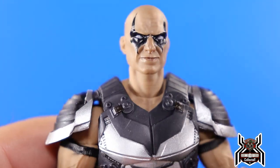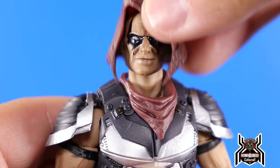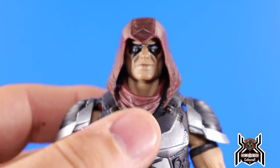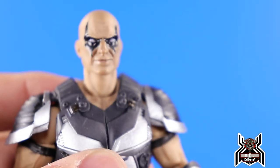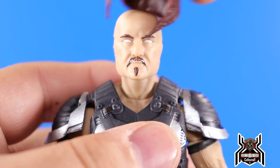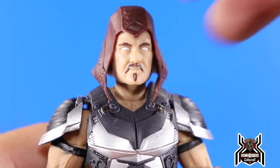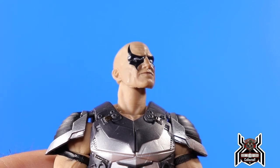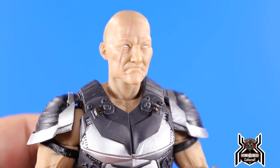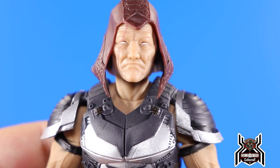Looking at the different looks for Zartan — with the scarf piece on, that's the classic look we know and love. We have the mask that came with the regular release, and throwing the hood on there hides the fact that it looks a little big. The scar-face mask looks pretty good, though there are no pupils — just all whited out. Throwing the hood on there looks pretty good.